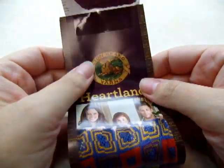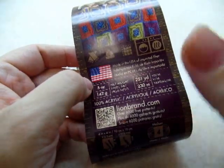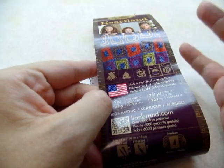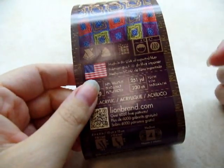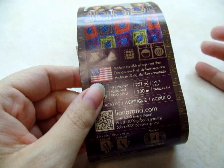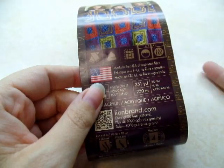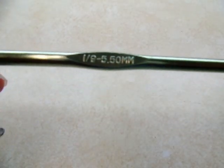For this project, I am using Lion Brand Heartland, which is a worsted 4-ply acrylic yarn. But you can use any type of 4-ply yarn or any brand. This is easy, real easy to make and easy to adjust size. For the size I made, I used three skeins and they were 251 yards a piece, so you're going to need about 750 yards. If you want it bigger, you'll definitely need another skein. I'm using a size I, which is a 5.5mm crochet hook.